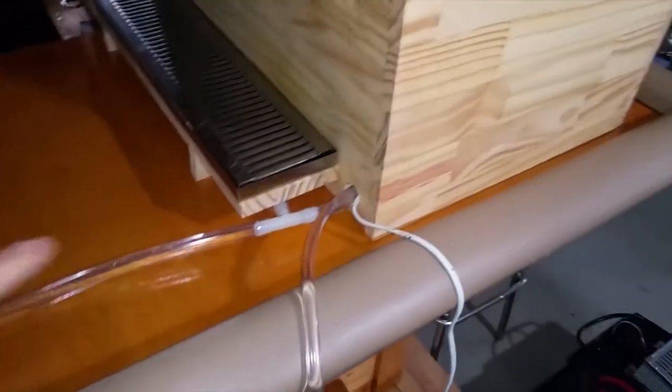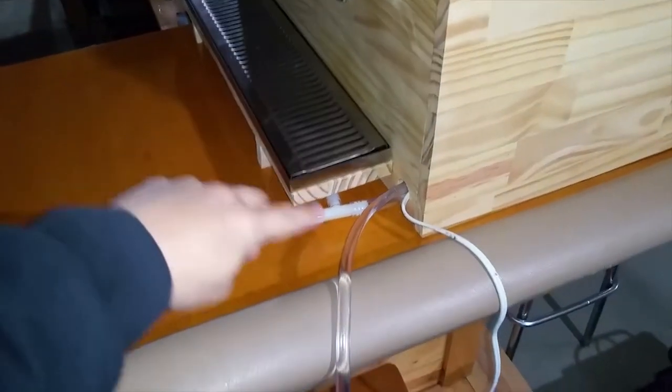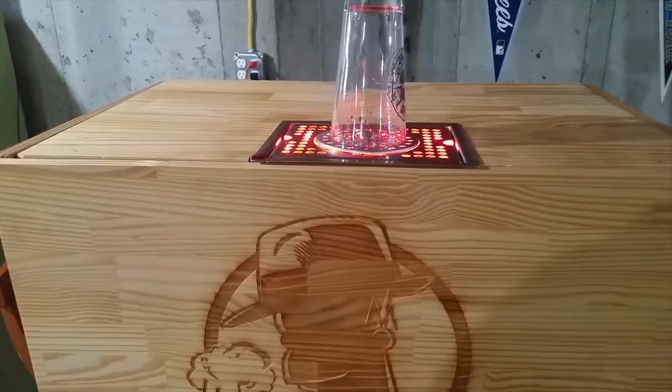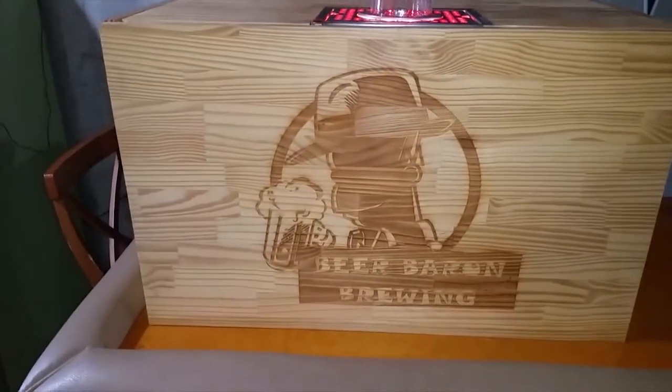The drains and the supply lines come out on the side here. I just finished building it — the drains come out here. We're using half-inch PVC line which is tied into the other drip tray, and then you've got your 5/16 supply line.